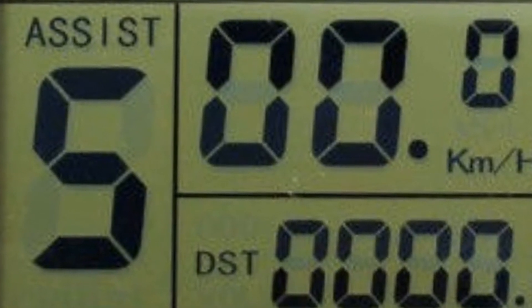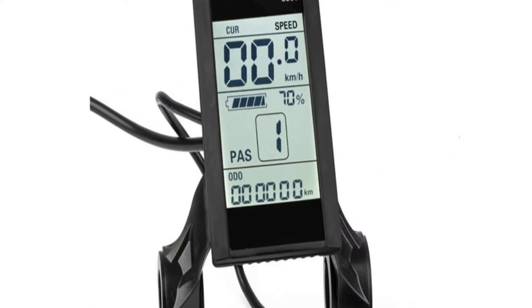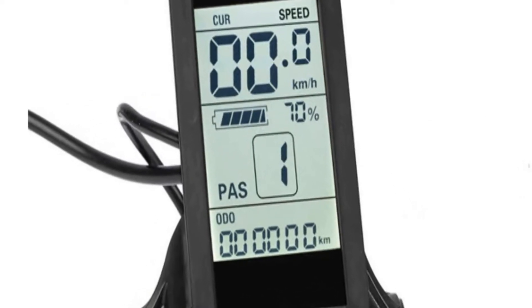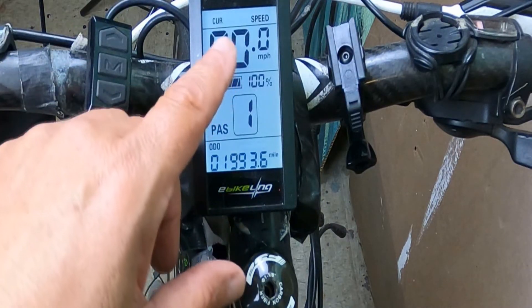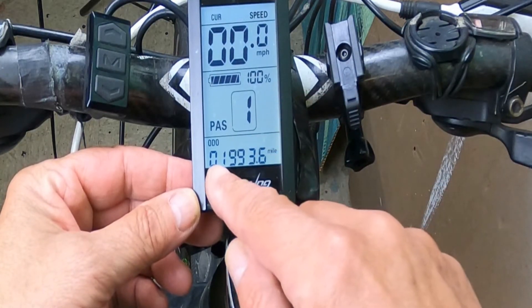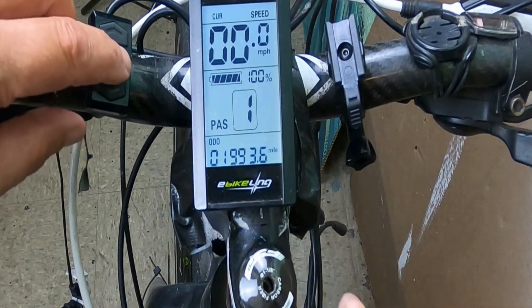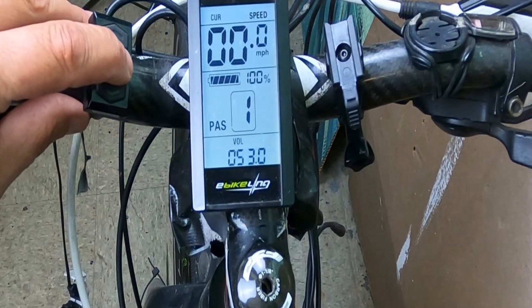Now let's take a look at these two LCD controllers. On this particular LCD, you can have a speed display, motor power ratio display, battery level, error indicator, total mileage, single mileage, single running time, light signal, and more. I'm a big fan of kits because it gives you a lot of control, whereas some of the built-in e-bikes you can buy out there — which are great — have a lot of components built into the frame that are very hard to access.